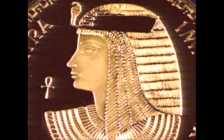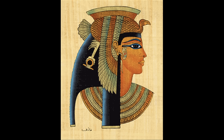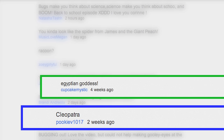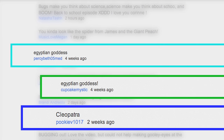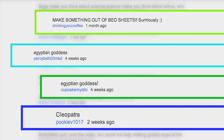Not only because she's been on my list of women I want to dress up like for a long time, but also because I can rock my new hairdo with this costume and not even have to worry about getting a wig. Plus, PookieV1017 asked for a Cleopatra costume, CupcakeMystic and PercyBeth05Med asked for an Egyptian goddess costume, and DrinkingYourCoffee asked for something made out of sheets. So that's what we're doing.